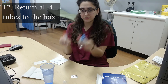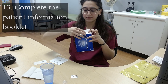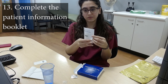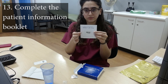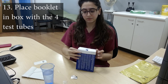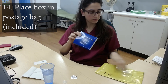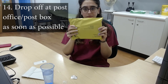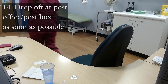Return all four tubes to the box. Please write your details on the inside of the form, including the date of the test as shown here. Ensure one barcode sticker is placed on the front as shown here. Place this inside the box with the tubes. Then place the box in the yellow postage bag provided and post it at your local post office or post box as soon as possible.